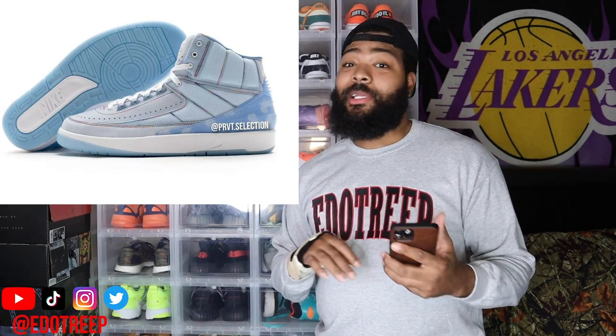The colorway kind of reminds me of the Union Twos. I'm not sure if that was like an oversight, or they might have took ideas from each other or whatever. But it's rare to see Jordan Brand drop two collabs with similar color schemes, you know, but they did it.